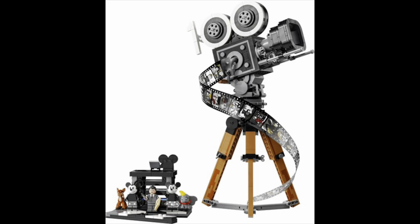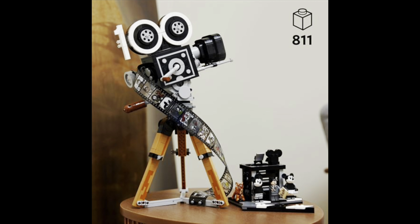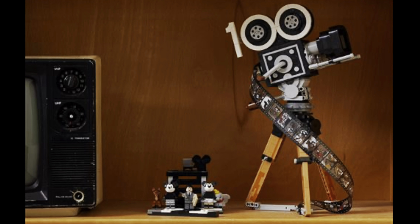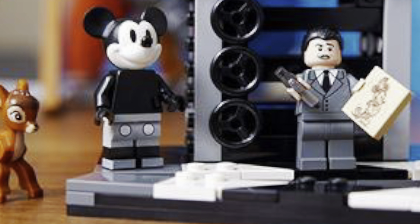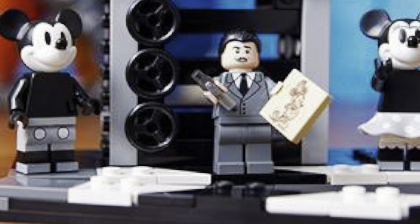The camera has a stand and then there's a side piece where you can see some mini figures. It's got a really interesting film piece and you can see how they've turned the reels into the 100 logo. I think they've done a great job of capturing the look of a vintage camera. There are five mini figures — it's the first time we're going to get a Dumbo, Walt Disney, and Bambi figure.